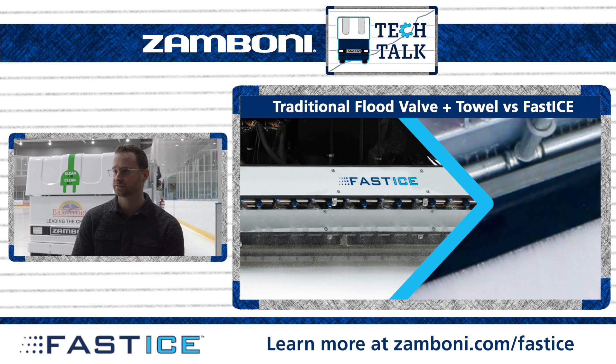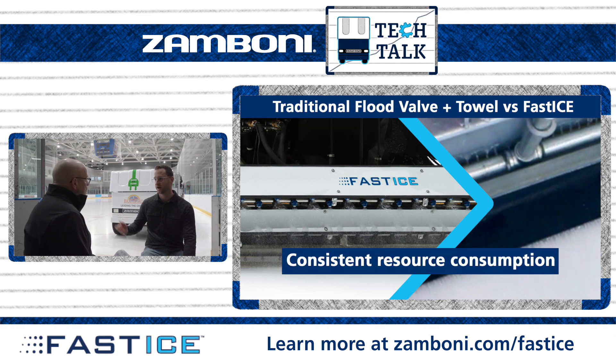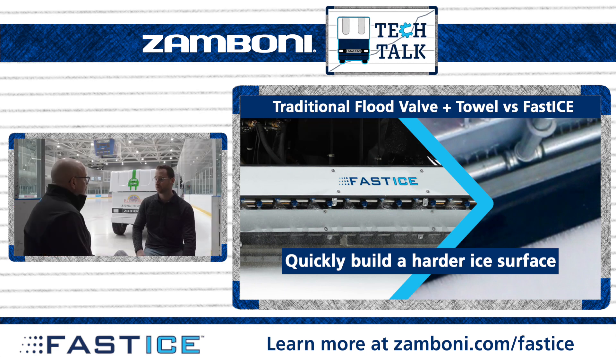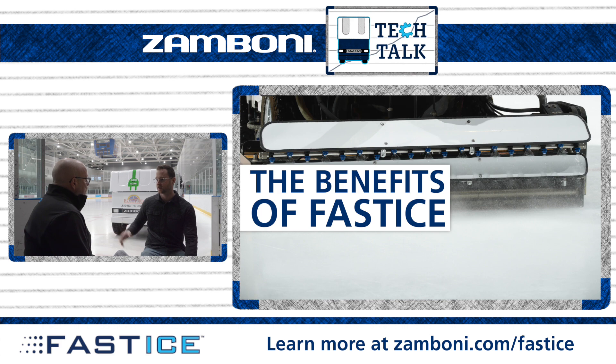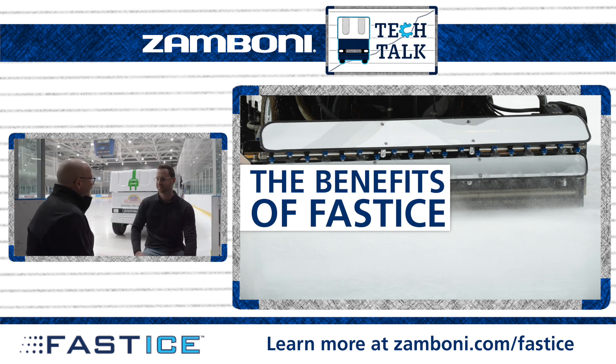With Fast Ice compared to traditional flood towel, you see less fluctuation in your surface temperatures because it freezes up quicker. You're controlling the amount of water you put down, so there's less fluctuation on your surface temps. Because it freezes up quicker it freezes harder, so you've got harder ice and you have to do less tempering with Fast Ice throughout your whole pad — just because of the way the system works and how it puts down the right amount of water. It makes a really hard, fast ice. It's fantastic.